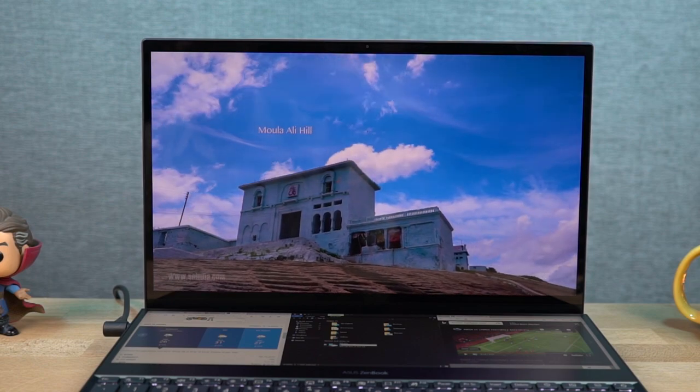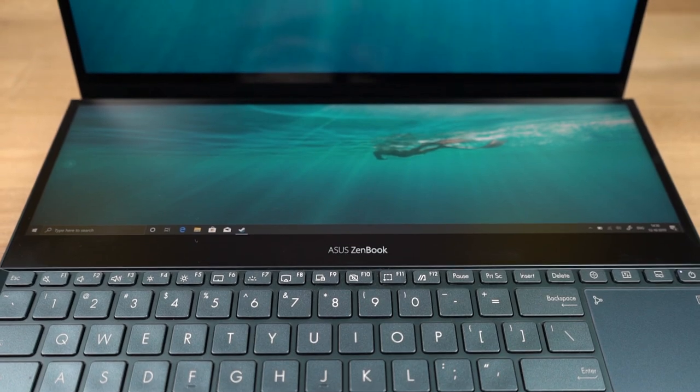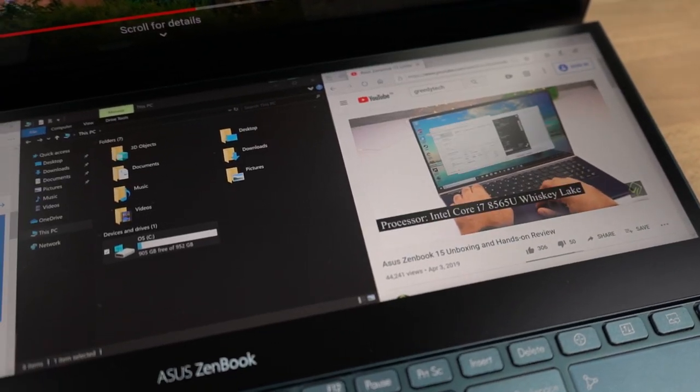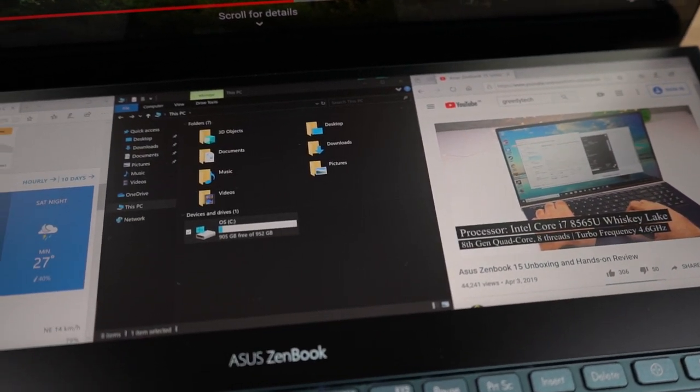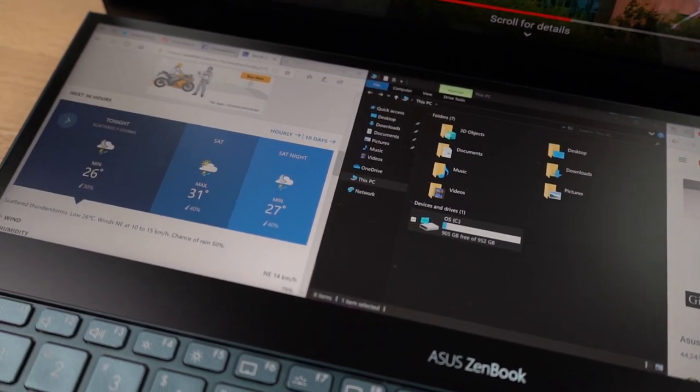It's just awesome and great for media consumption. Even the secondary display at the bottom also has 4K resolution, so everything on it looks pretty crisp. It comes with a matte finish to prevent glare from ceiling lights — it seems like Asus has put a lot of thought into building it.